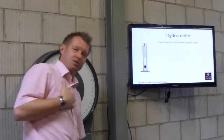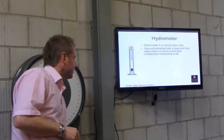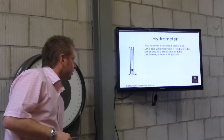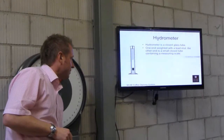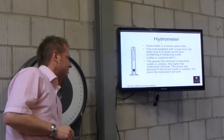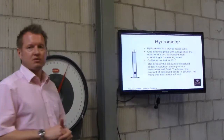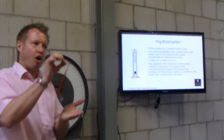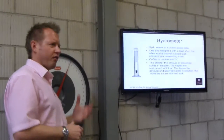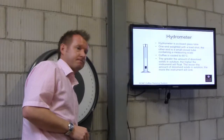The hydrometer — I've never used one personally because it's not very portable. It's a glass tube; one end has a weighted lead shot, the other end is a small closed tube containing a measuring scale. You cool it to 60°C. The greater the amount of dissolved solids, the higher it floats; the lesser amount, the lower it floats. It hovers and gives you a density reading of the product. Not very portable, not easy to move around, and likely less accurate because it's very sensitive to temperature — you have to have it exactly at 60°C.